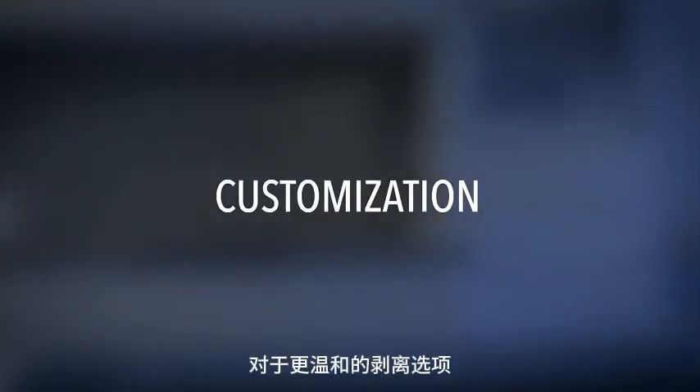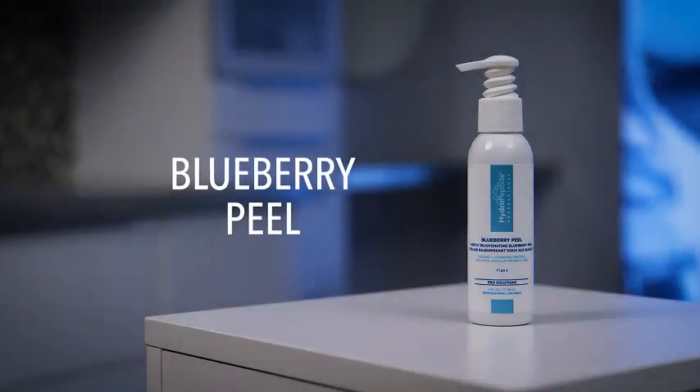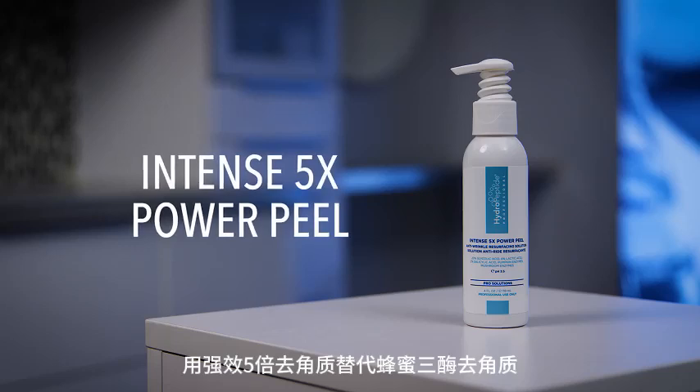Customization options. For a milder peel option, replace Honey Trizyme Peel with Blueberry Peel. For a more advanced peel option, replace Honey Trizyme Peel with Intense 5X Power Peel.